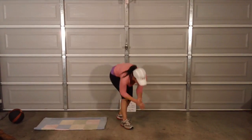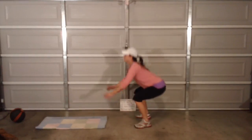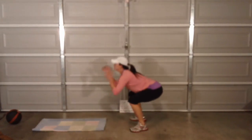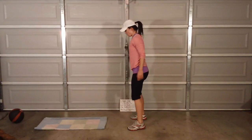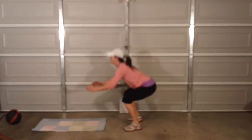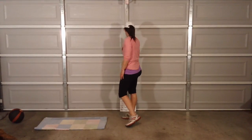One minute left — jump squats. Here we go. Come on. All right — that's our 15 minutes! Woo!